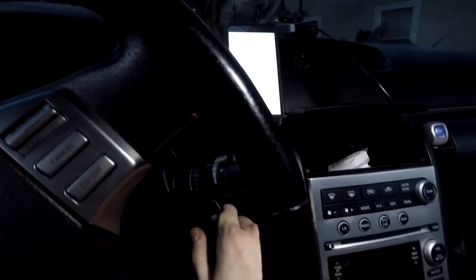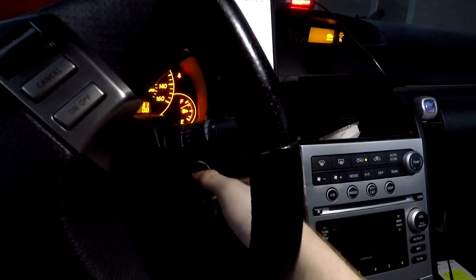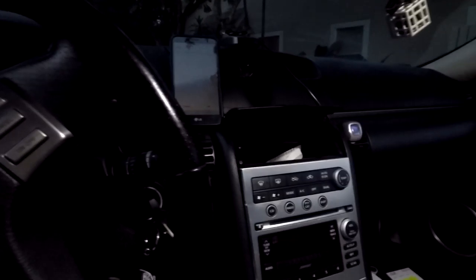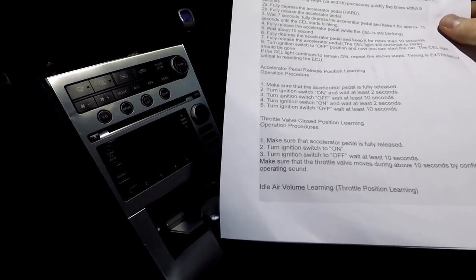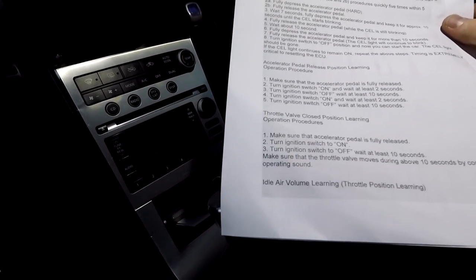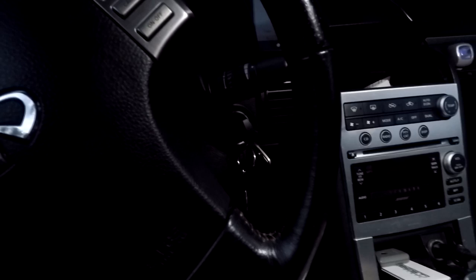Now we're going to learn the throttle valve closed position. Make sure the accelerator pedal is fully released. Turn the ignition on and then turn it to off and wait 10 seconds. Make sure that the throttle valve moves during those 10 seconds by confirming the operating sound. Go ahead and turn it on, then turn it off, and wait about 10 seconds.